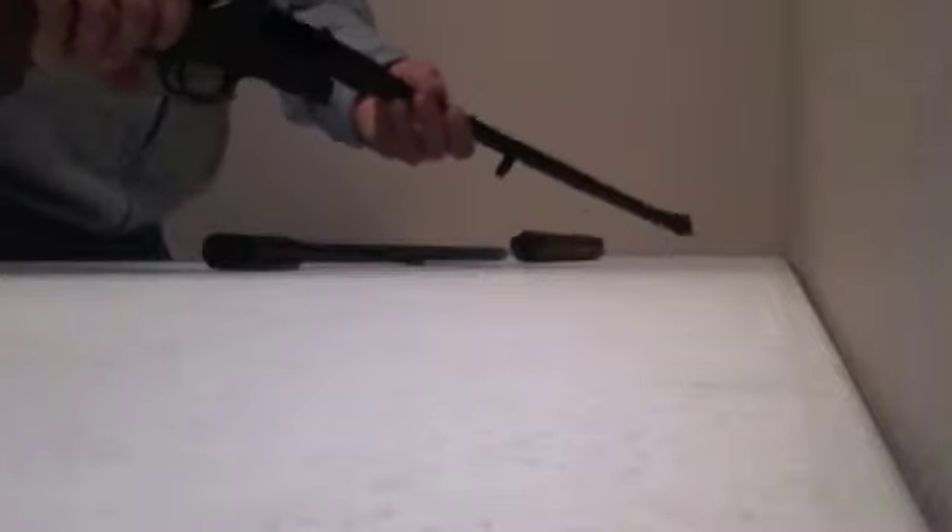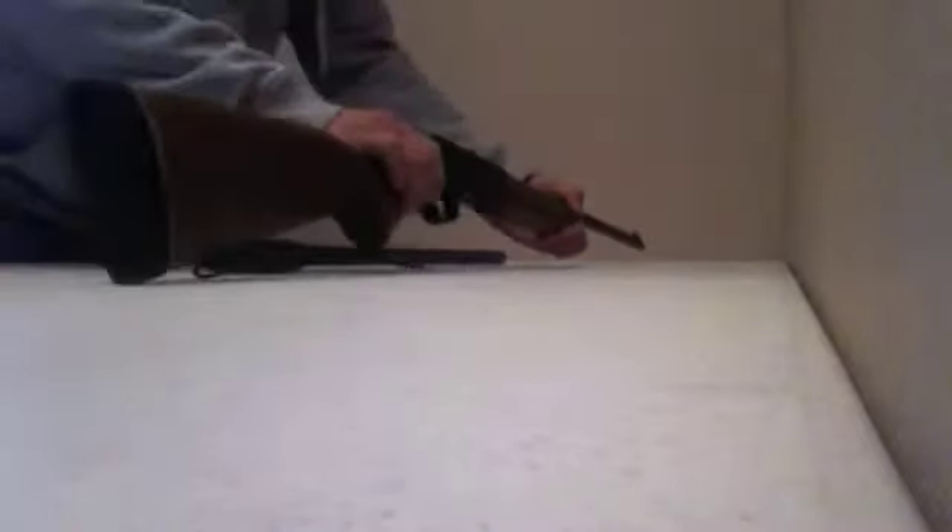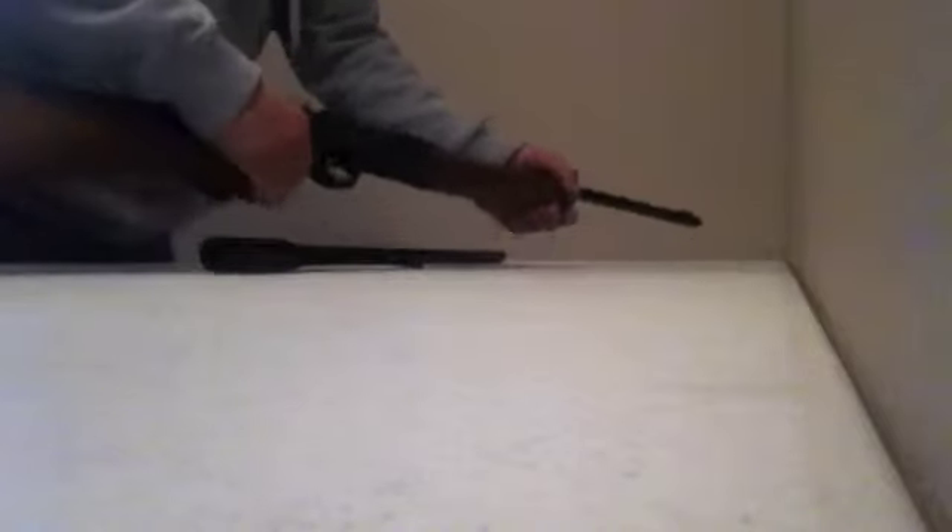This is the Rossi. We're going to put the .243 barrel on it first. Basically just snap right on like that. Put your forearm there, and you've got your gun ready to shoot.